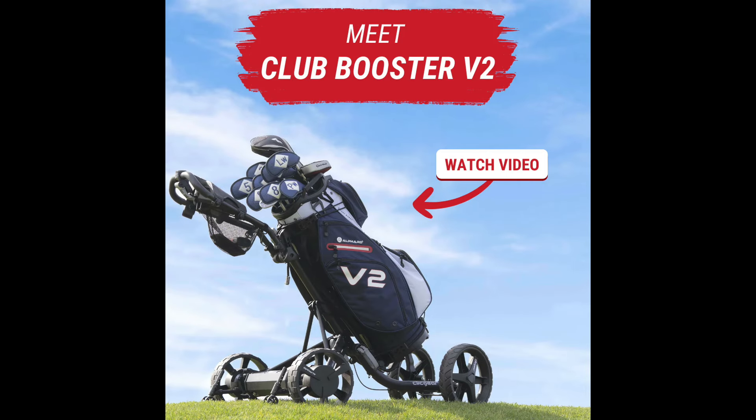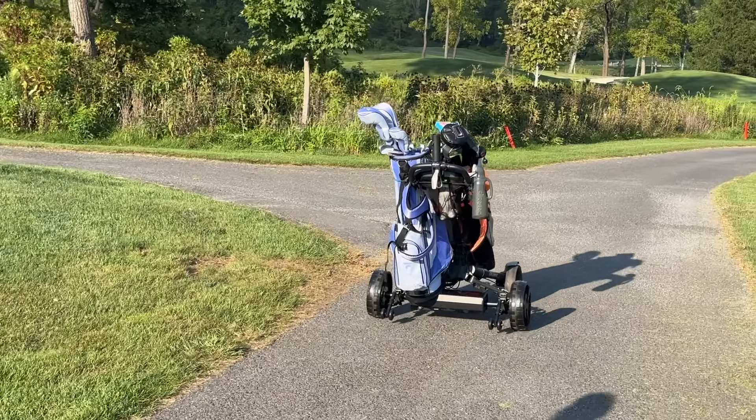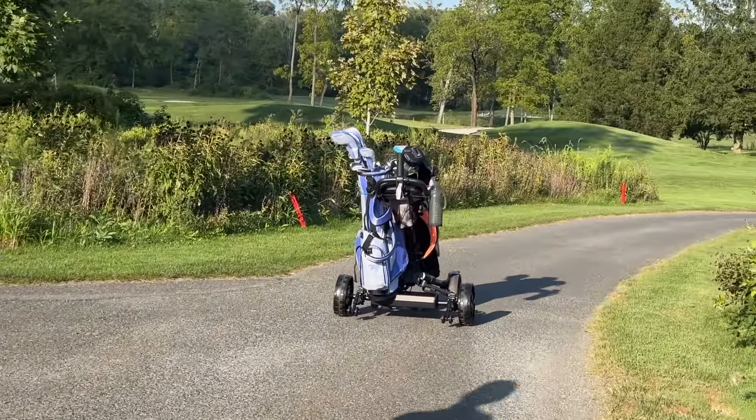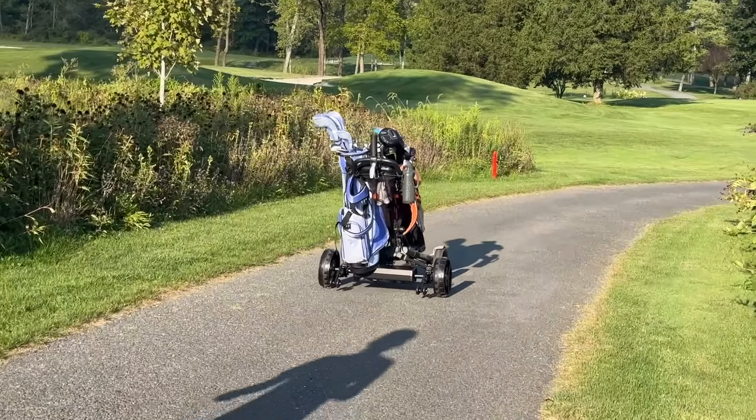This is the last video you need to watch about the Club Booster V2. I watched hundreds of videos and after all that I finally got it, and I wish I would have bought it sooner. Just want to make this quick video for anybody who's thinking about getting this V2 Alford conversion kit for your pushcart trolley.